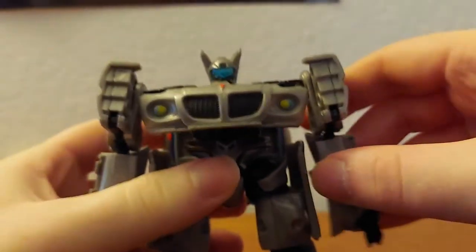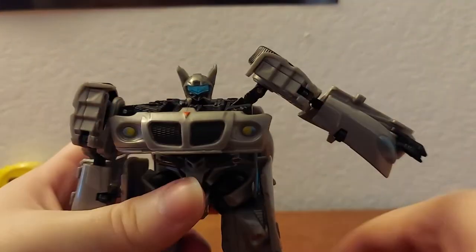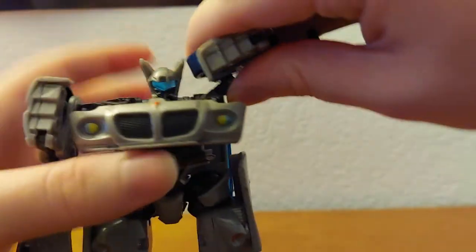He has these weird kind of joints at the shoulders. You can fold this — it doesn't go any further than that — fold it up, and also fold at that joint there.